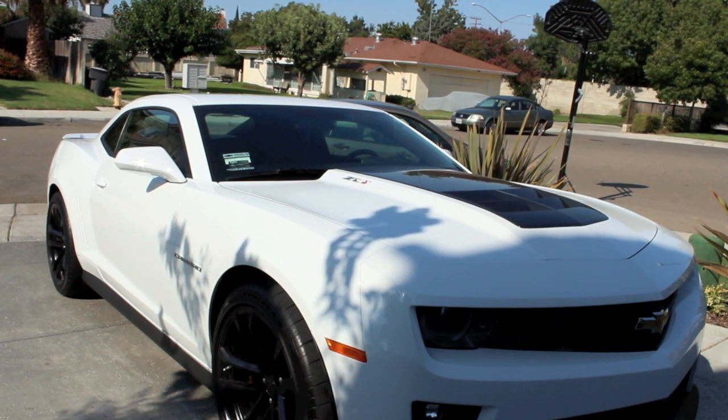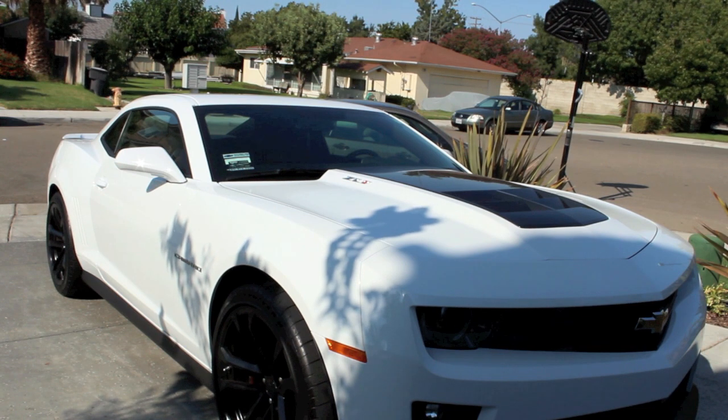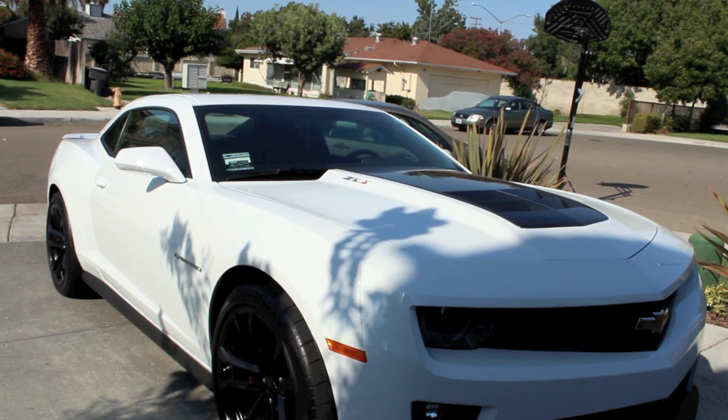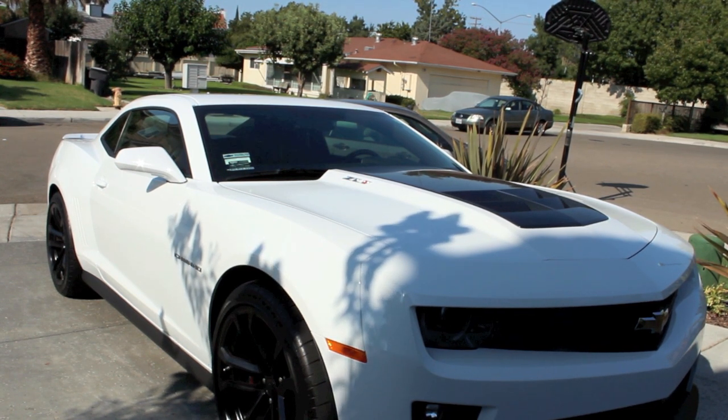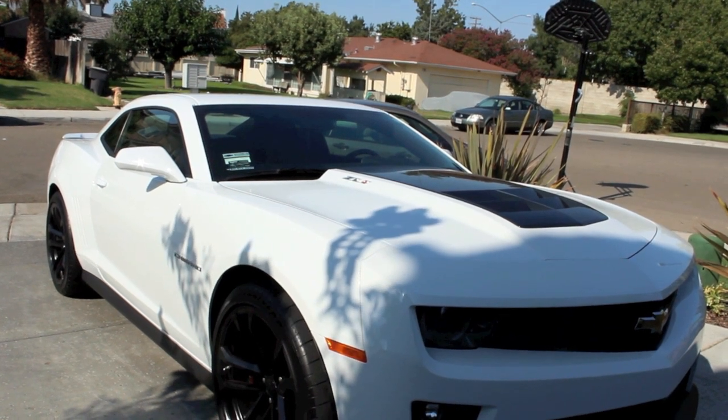That is the 2013 Camaro ZL1. Let me know if you have any questions and I'll get back to you as fast as I can. Hope you enjoyed the review — I will be doing future videos on this, so if you're interested in the Camaro, subscribe and stay tuned. Take care, guys.